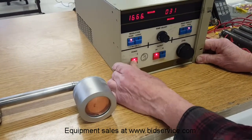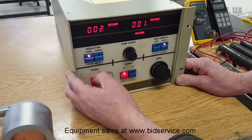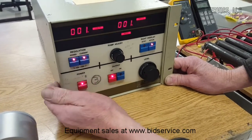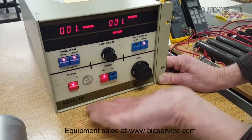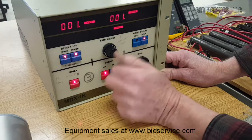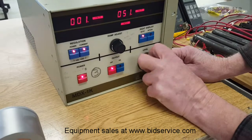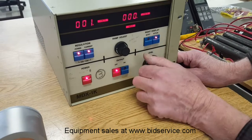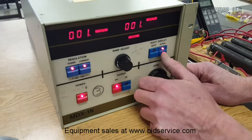Now turn on the power button. Regulation can be power in watts, current in amps, or voltage. This is a ramp adjust — it allows you to ramp up to the level that you've set. On this side we have our set point, which allows you to set the wattage that you want. We can also display the actual values on this side, both in volts, current in amps, and wattage.